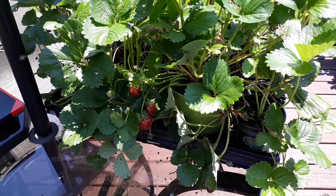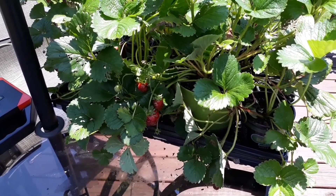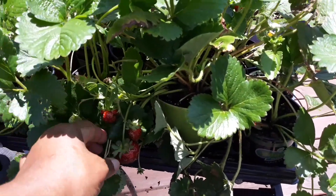Hey family, good morning! I hope everybody is having a happy Fourth. It is me, Misunderstood, and today I just wanted to do a quick video on how to multiply strawberries.